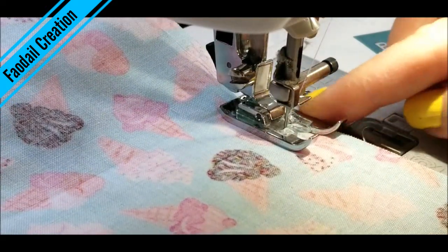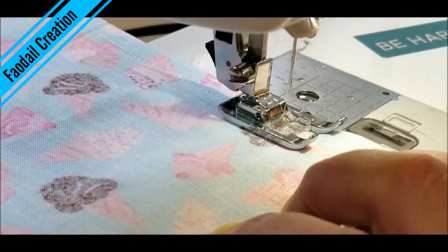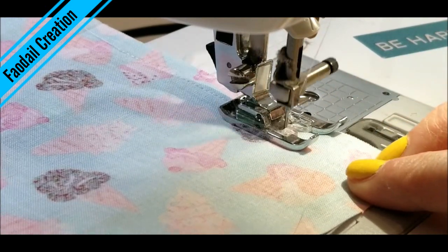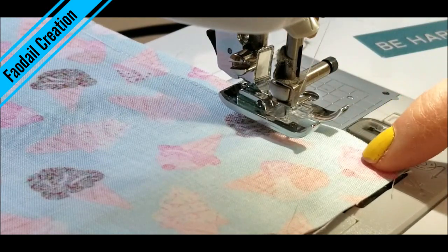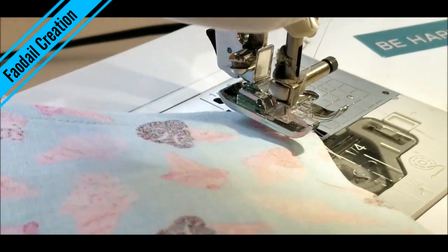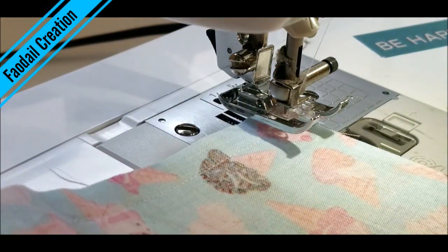I'm lining that fabric up to the edge of this foot here, so let's sew all the way. If you haven't turned it on already, turn your pivot key on — what that does is it automatically raises the foot up so I don't have to keep going up and down. It automatically does it for me when I stop. Then I'm just going to pivot and sew all the way down the next three corners, making sure when we come back to the top we leave a bit open.